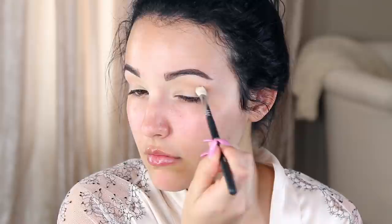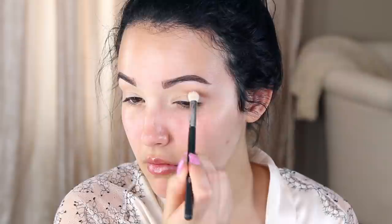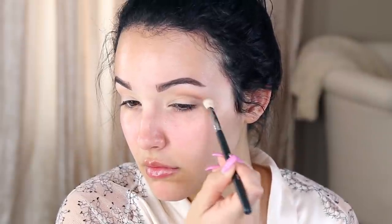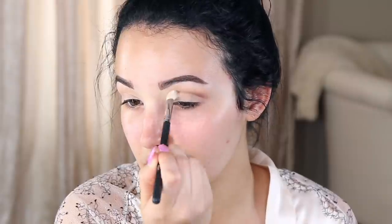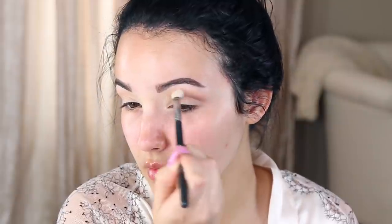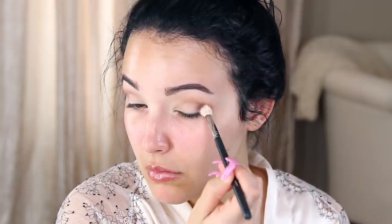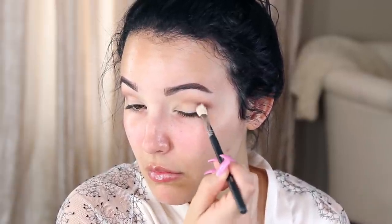Then I'm going to go in with a smaller crease brush and I'm taking Chocolate from Anastasia Beverly Hills. This is in the Tamanna palette, but I believe she sells it individually as well. It's one of my favorite crease colors. I'm just applying this right in the crease — you can feel the socket of your eye if you go back and forth with a brush. This is going to start building up definition in our look. Then I take some of that chocolate color, pat it on the outer corner of the eye, bring it in a little bit, and then blend it inwards up into the crease.